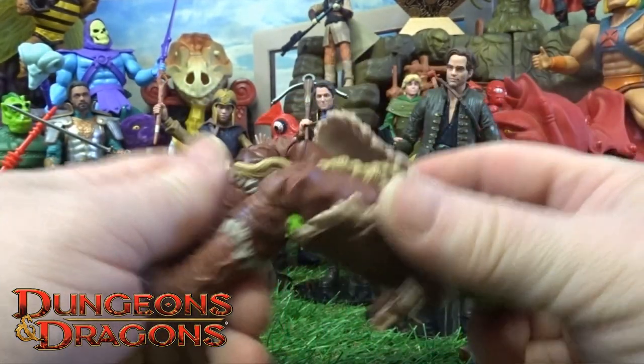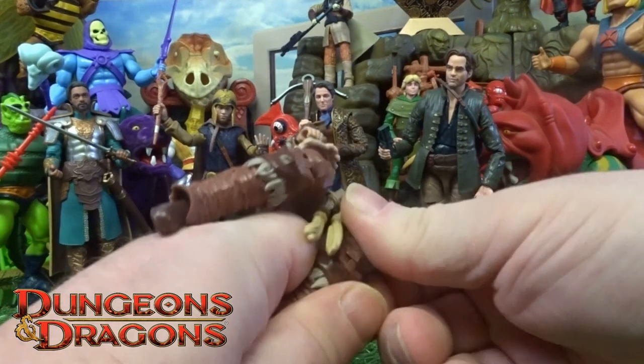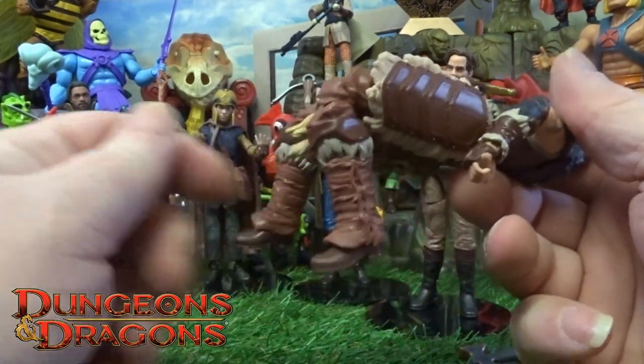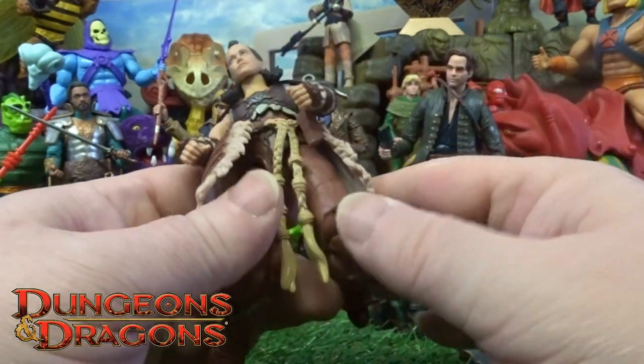You've got to really put some force on that knee to bend it over, so again just watch out for that one if you do get this figure.